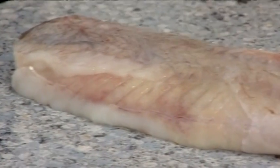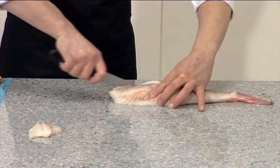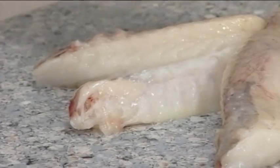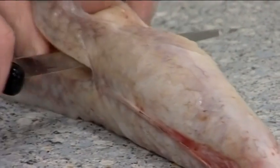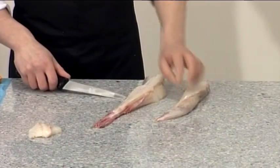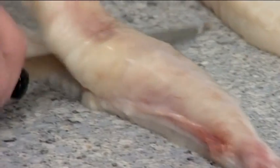Turn the fillet over again and run the knife along one side of the spine and cut through. Do the same on the other side of the backbone. Turn the fillet on one side and run the knife along the backbone to create one fillet. Repeat on the other side to create two fillets.